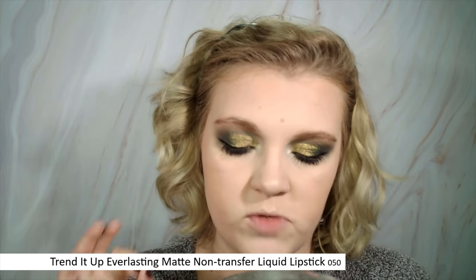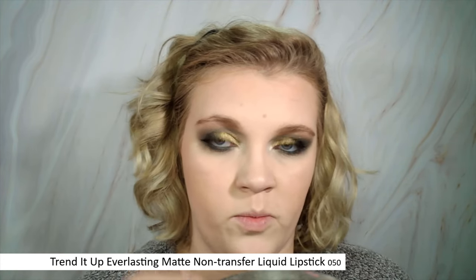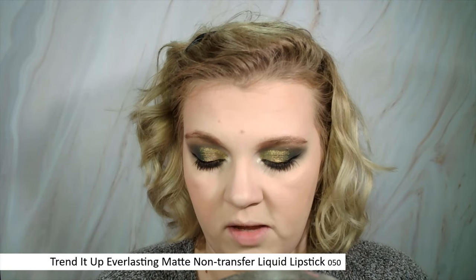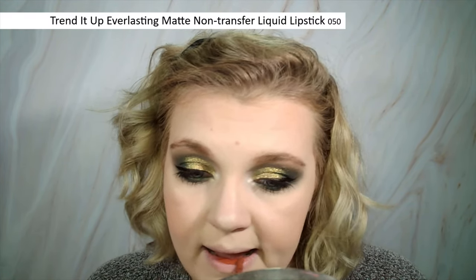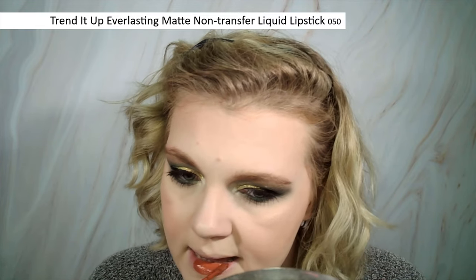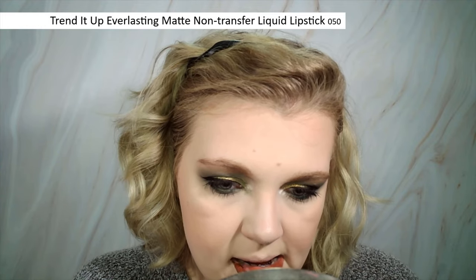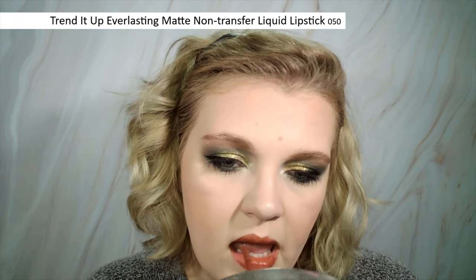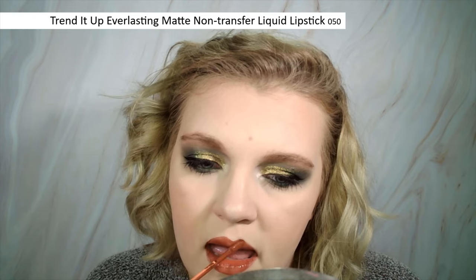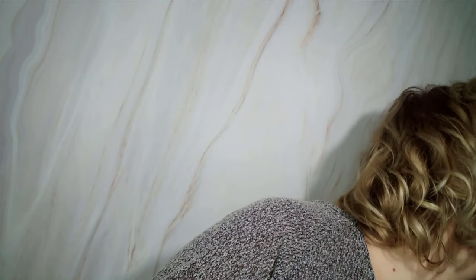This is the new Trend It Up Everlasting Matte Non-Transfer Liquid Lipstick. They used to have a liquid lipstick formula but it was complete garbage, and I think they finally created a proper matte liquid lipstick. It's really pretty — it's like a warm brown. I'm kind of surprised I actually managed to apply it half decently. It's shade 50 — not too warm, not too cool toned, not too red. I'll just set it all with my Milani.